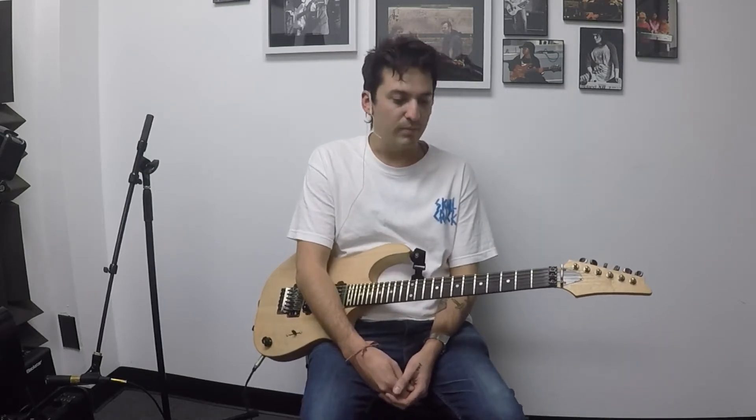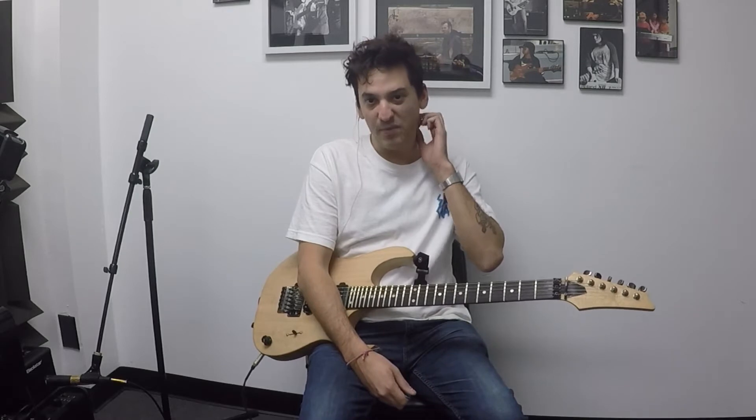Hey, what's up, this is Eddie Orpeza here at Van Tile Music Academy in Huntington Beach. We're honoring our month of Led Zeppelin, so today I'm going to be teaching you the chorus section to D'yer Mak'er.